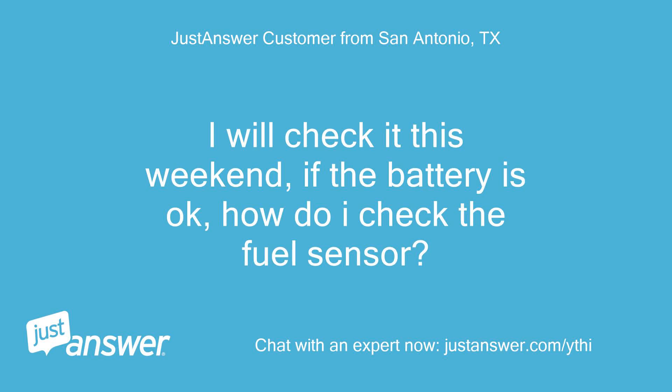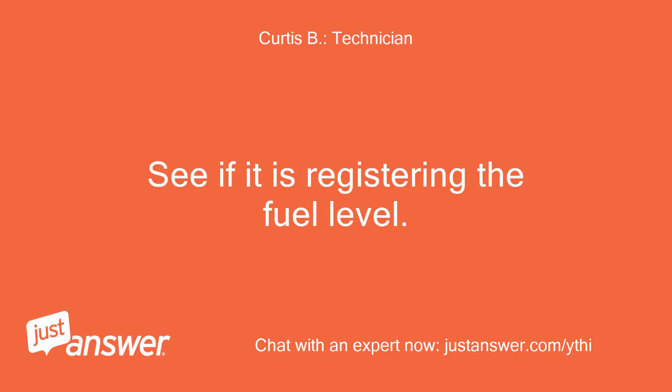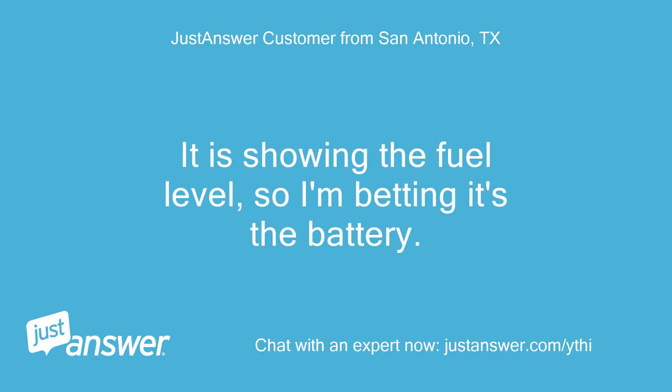I will check it this weekend. If the battery is okay, how do I check the fuel sensor? See if it is registering the fuel level. It is showing the fuel level, so I'm betting it's the battery.